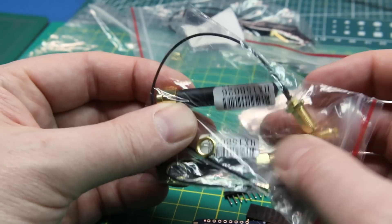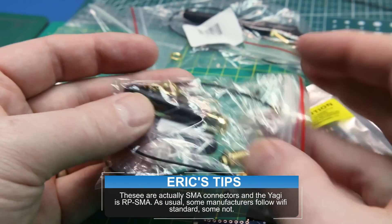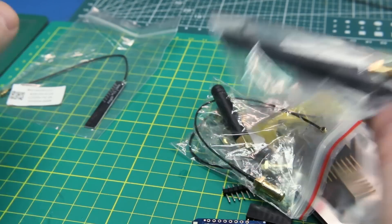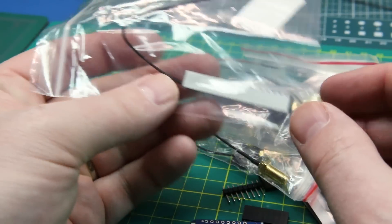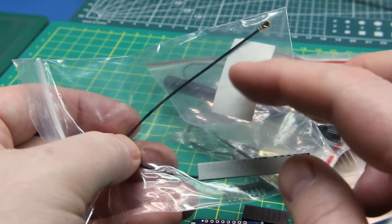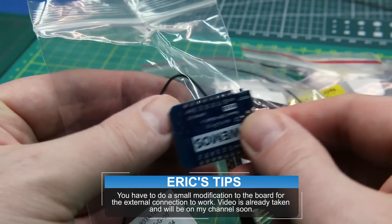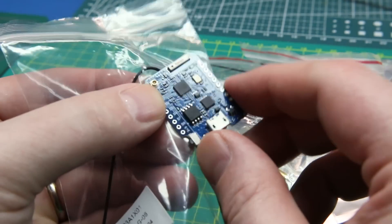These rubber duck style 2.4 gigahertz antennas have an RP-SMA connection going to the IPEX connector, which will work just fine. These are the same except just a little bit longer rubber duck antenna, just a standard dipole. And then this one is a PCB style — I've never tried one of these before and I have no idea what the gains are; if you know, throw a comment down below. It hooks onto the same IPEX connection and we should be able to receive Wi-Fi signals on our ESP8266. I think we can do at least one really cool project I have coming up.